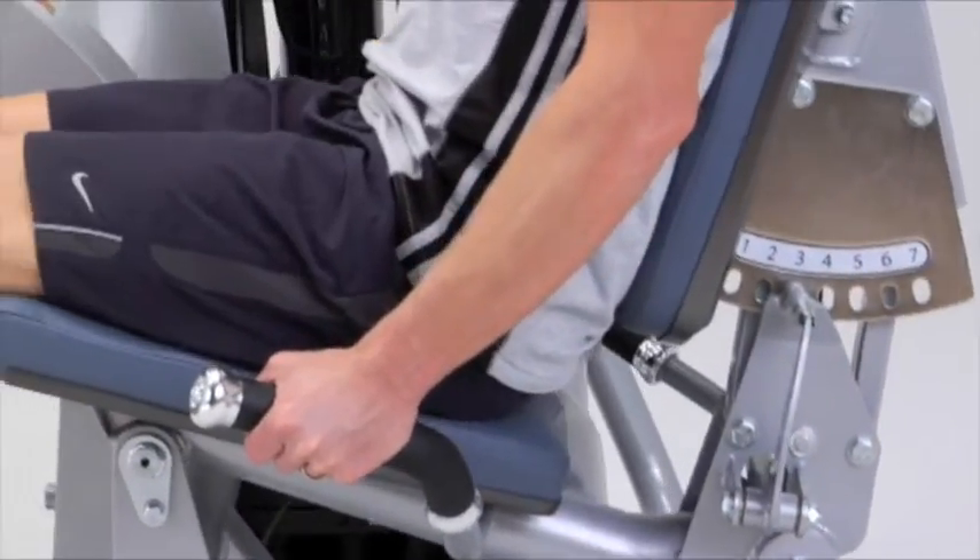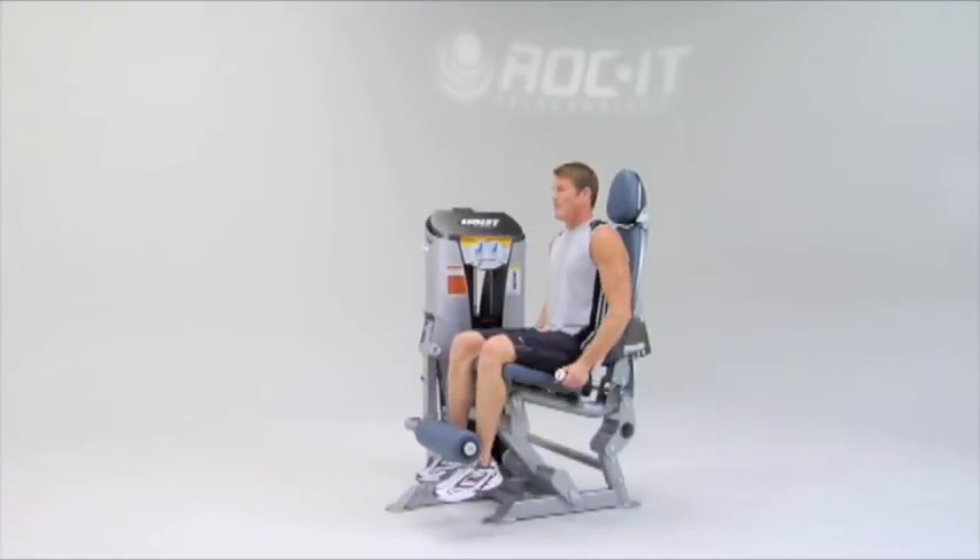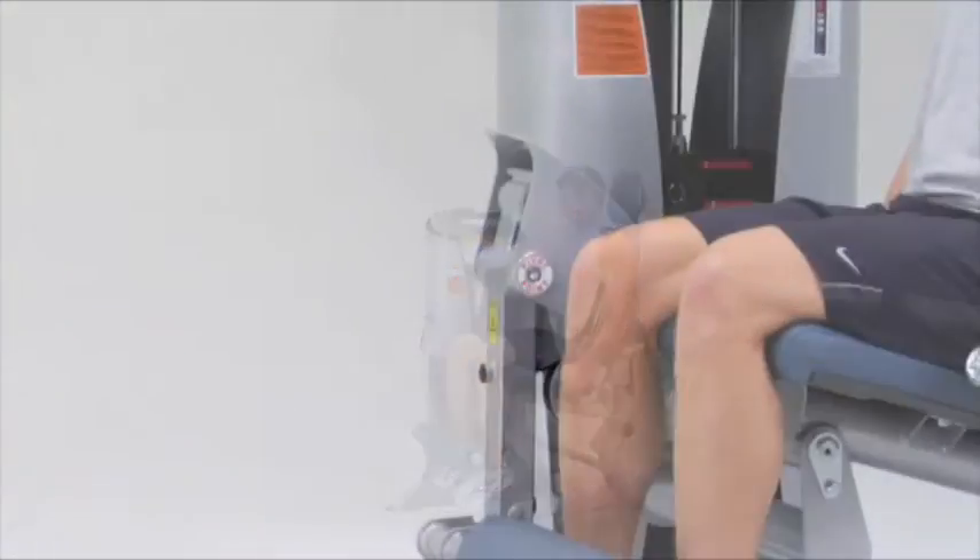It features a gas shock assisted adjustable back pad for varying leg lengths and self-aligning roller pads that automatically adjust to reduce potential ankle joint stress.